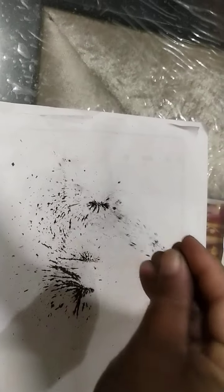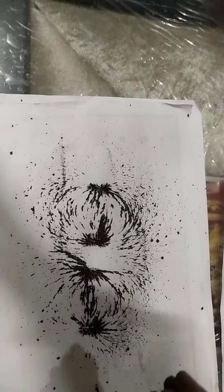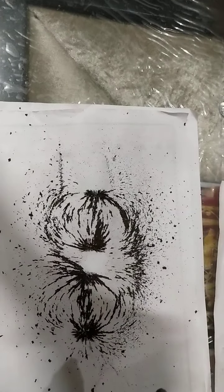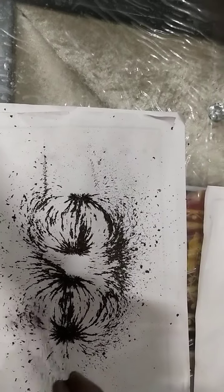I am placing one more magnet near it with the south pole facing towards each other. Look — things are moving away from each other towards the south pole.